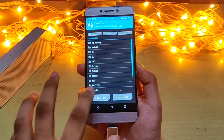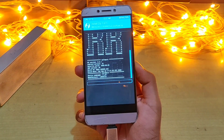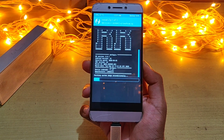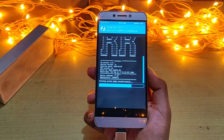Now we will select the external storage and select the ROM file which we have downloaded. I will give the link in the description below. The installation will take around five to six minutes. I have fast-forwarded things for you to save your time.